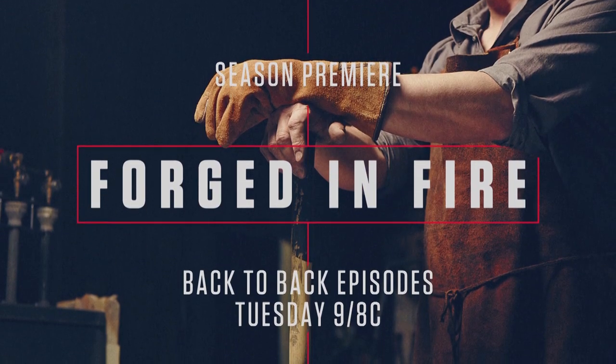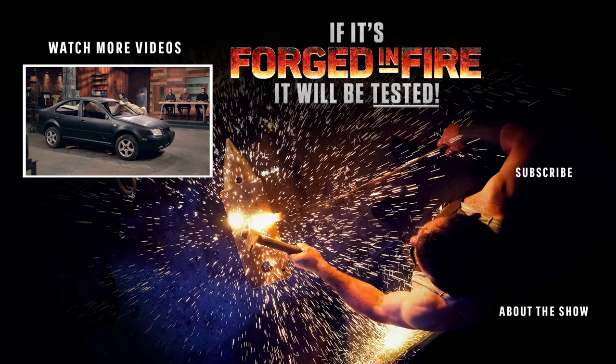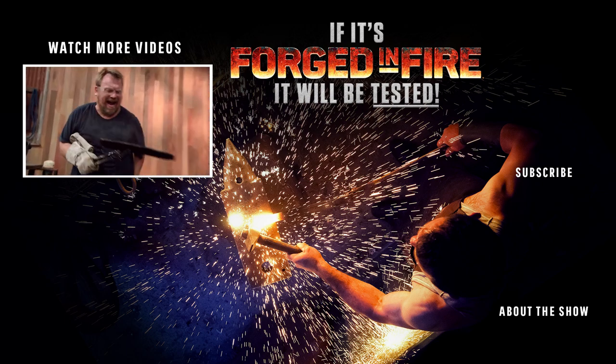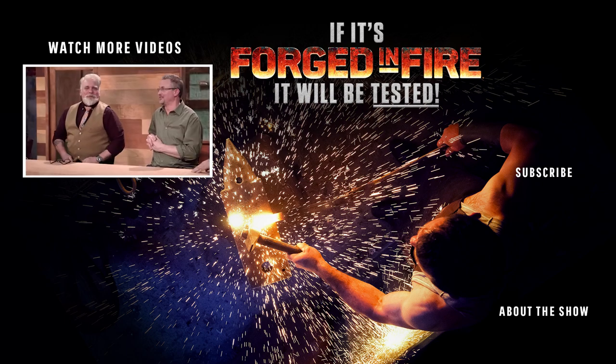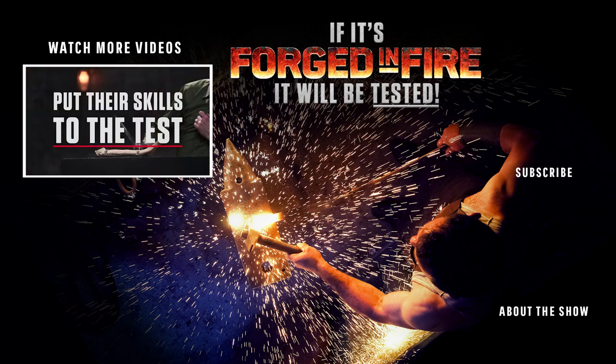The new season of Forged in Fire premieres with back-to-back episodes Tuesday starting at 9 on History. Today you'll be using this to forge a blade in your signature style. Did you guys see that? They're gonna get a little nervous here. Four bladesmiths put their skills to the test.